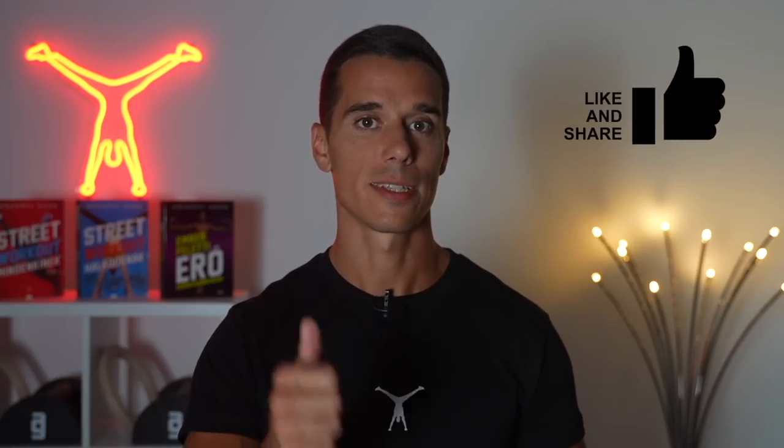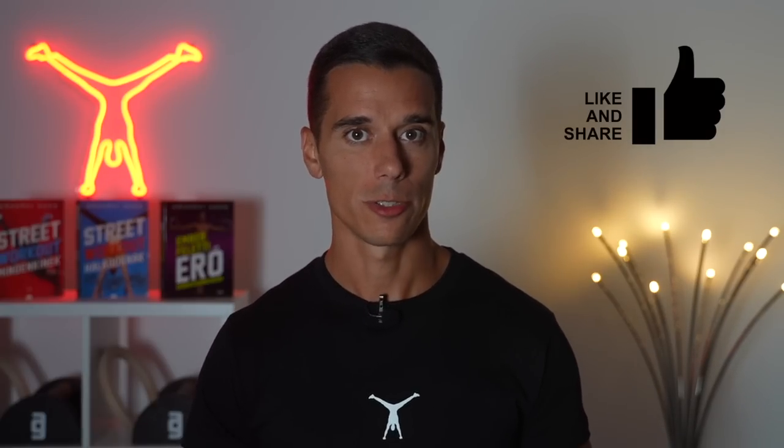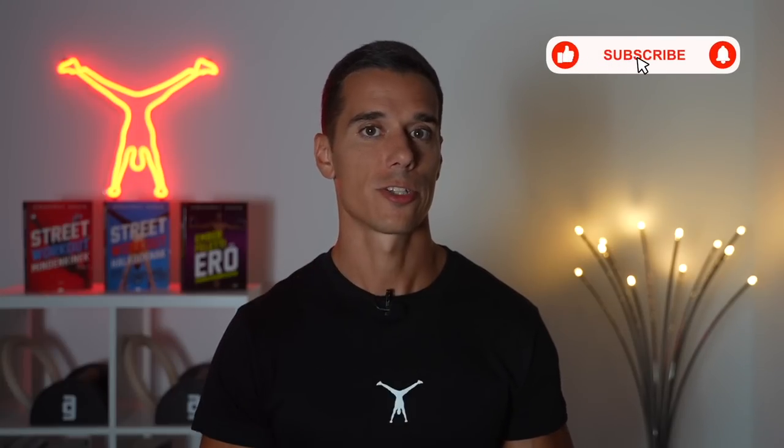Thank you so much for watching, I hope you found this video helpful. If you did, please like, share, and write a comment about what you want to see in the next videos. If you don't want to miss the new videos, subscribe with notifications on and see you next week.